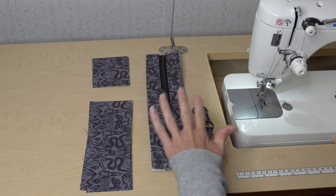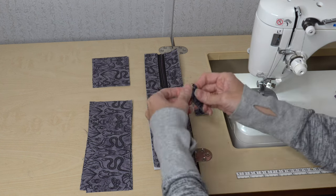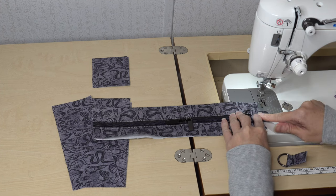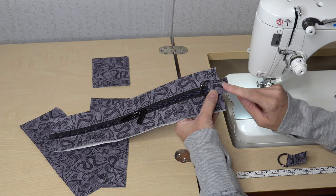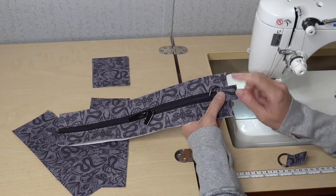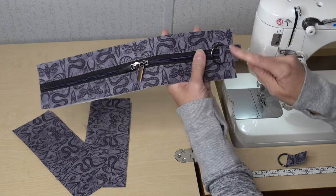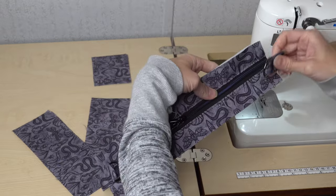I've trimmed down the gusset to the exact measurements given in the pattern and have my two D-ring connectors ready. I'm going to baste the D-ring connectors onto my zipper panel — I want my D-ring facing on the inside with a good overlap as specified in the pattern. Center the D-ring in line with the tape and baste a D-ring connector onto both sides of the zipper panel.